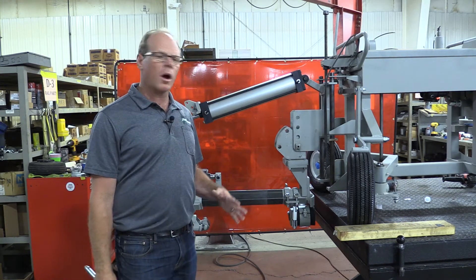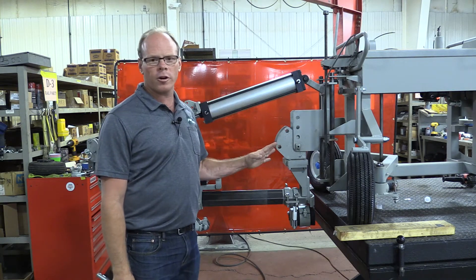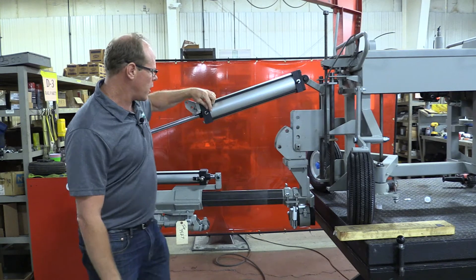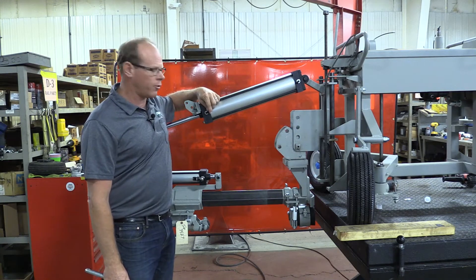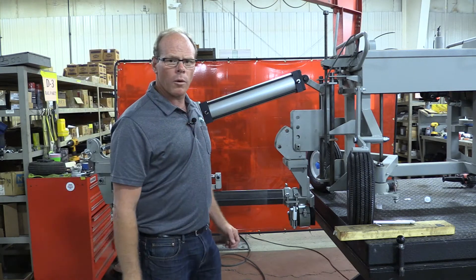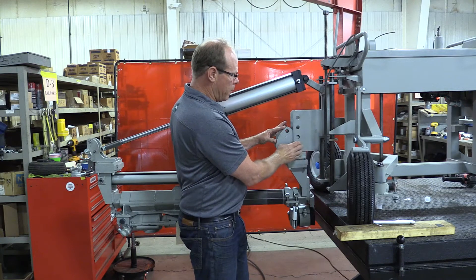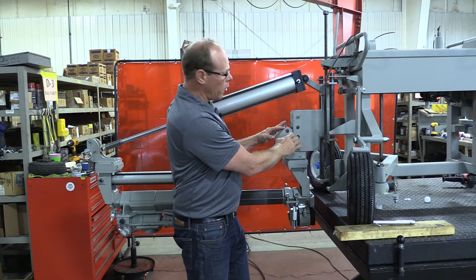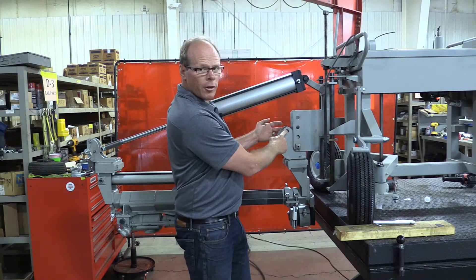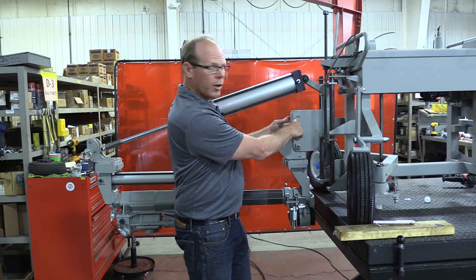Before we start working on the drill, we want to make sure that we relieve it of all air pressure and we also want to at least disconnect the hose here so that we can move the cylinder freely. What we're going to do is adjust the knuckle here by moving the pin up to this hole and then securing the top, lining it up here to the top hole with an additional pin.